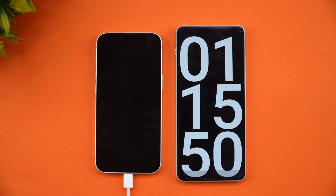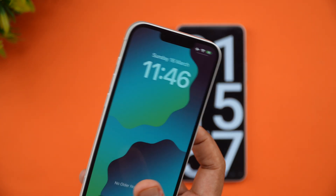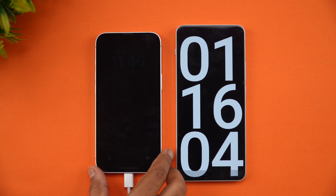One hour and 15 minutes of charging — that's 75 minutes — and the iPhone 16e shows 88% battery. Let's wait for it to complete the full charge and report the final readings.